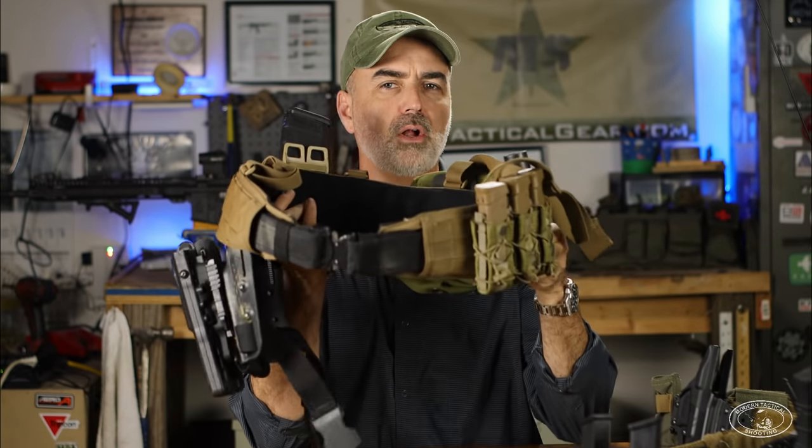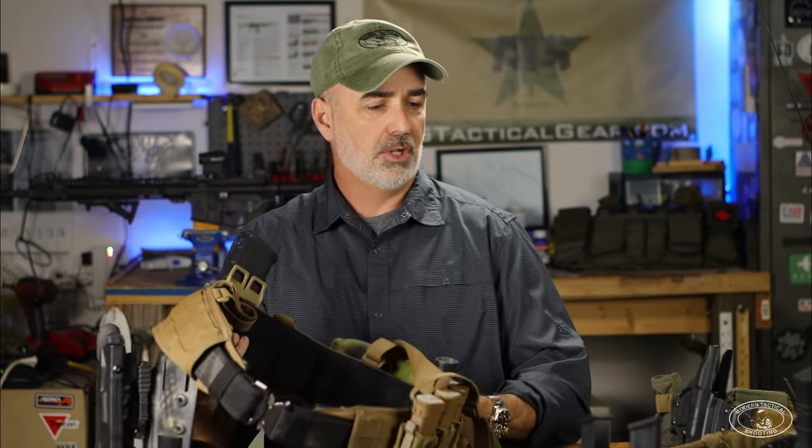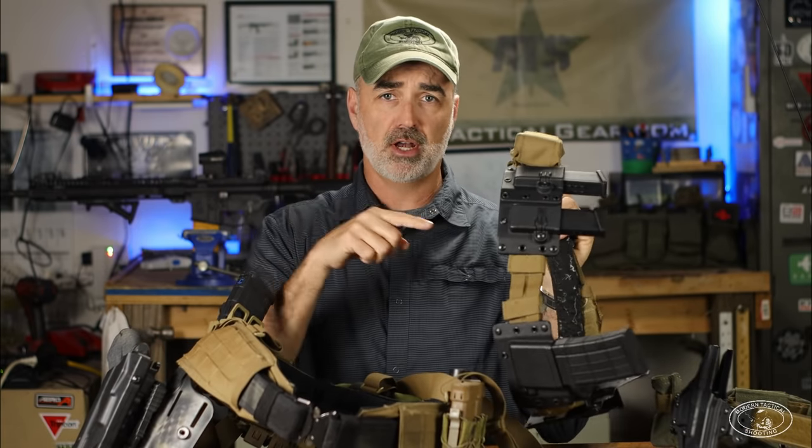Jeff Gerwitsch here from Modern Tactical Shooting. This video is all about this war belt and how I rigged it up for combat in Afghanistan, plus I'm going to touch on some other belts that are the current hotness.